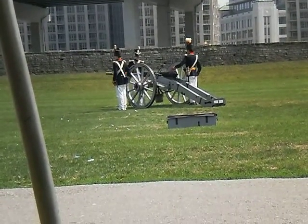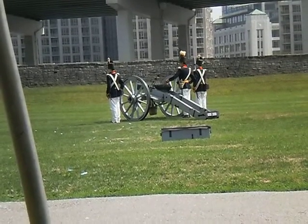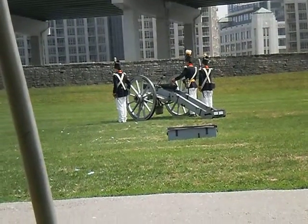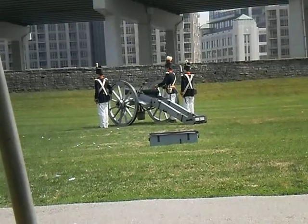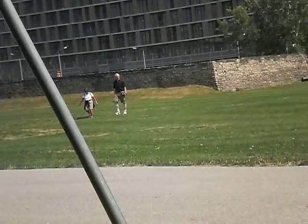Occasionally they would use canisters containing bits of metal — that's canister shot. It's a metal cylinder packed with metal fragments or other materials that spread out on firing, serving like a giant shotgun blast. Whereas for this demonstration, they're using a solid shot.